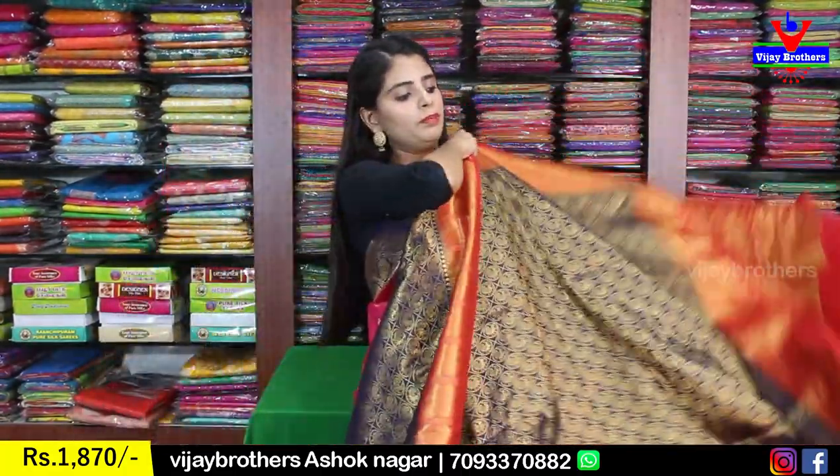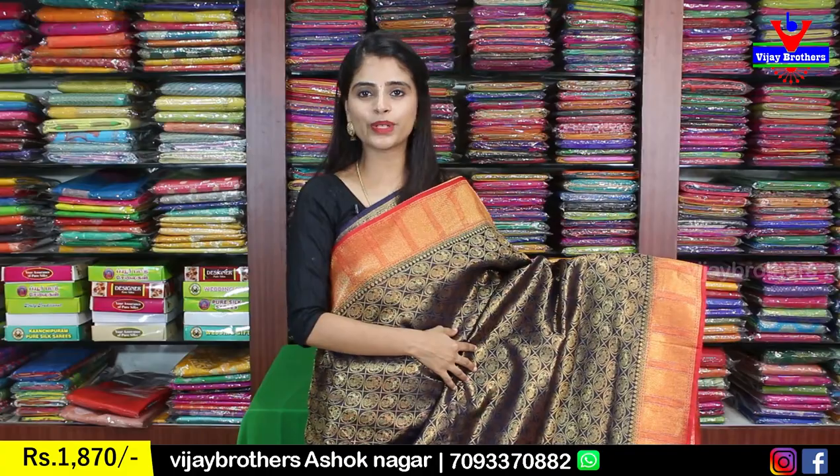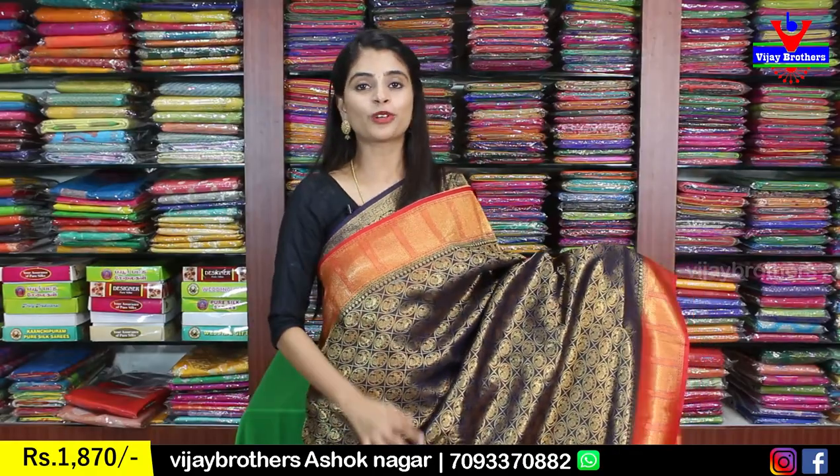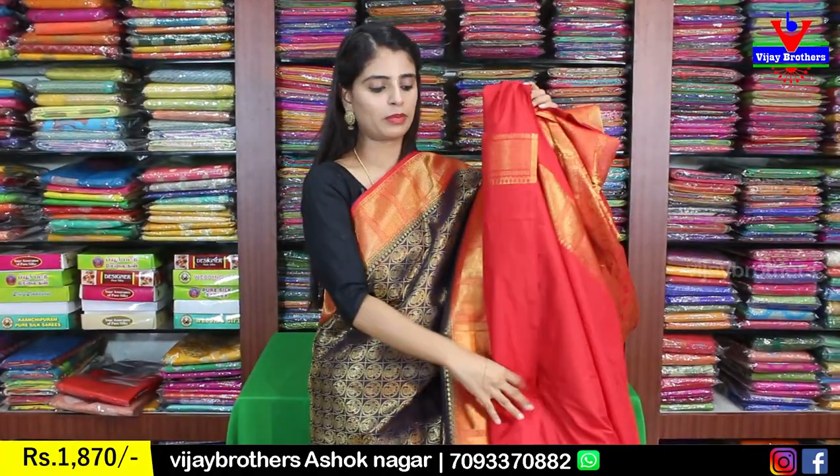Next color is royal blue with red combination — two bright colors that elevate well for parties. Both sides have golden checked pattern borders. The body has golden weaving with diamonds, Rudraksha, peacocks, small circles — peacocks, diamonds, and circles spread throughout, very rich looking but cotton-comfortable. The pallu is in contrast with complete golden weaving, and the blouse is a contrast plain blouse.